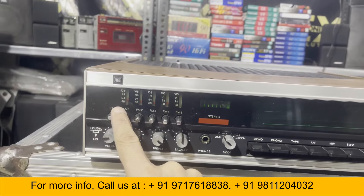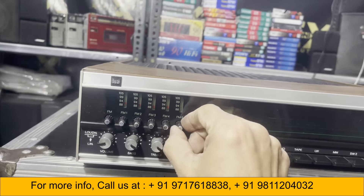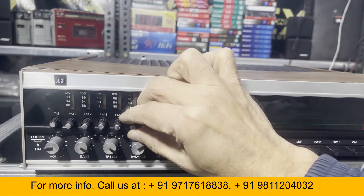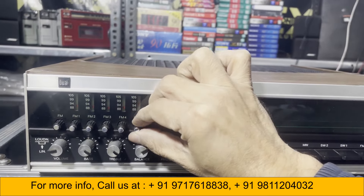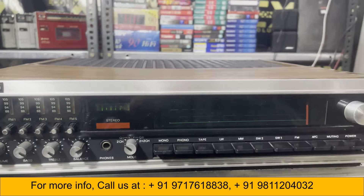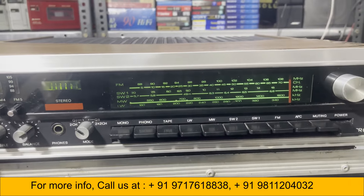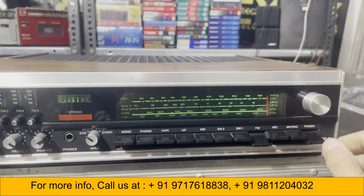This is FM one, two, three, four, five. You have to turn this and set it from here to here. Power is on — very nice green display and FM reception.